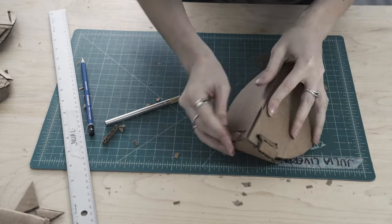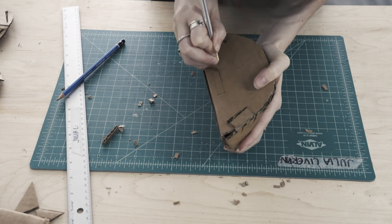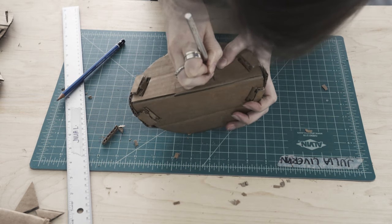Assemble the budawong by locking the four tabs into their corresponding joints. Last, cut out a coin slot.